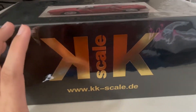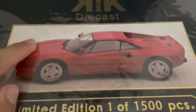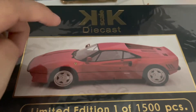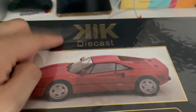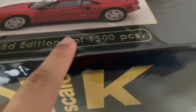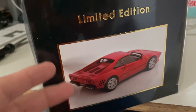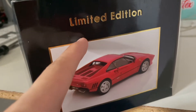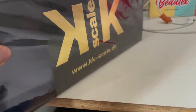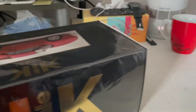You've got your KXDL logo right at the center, the website down at the bottom, and right at the top you've got the model picture — in this case the 288 GTO — plus more of the branding. This is a limited edition, one out of 1500 pieces. Moving on to the side of the box, you've got more pictures of the 288 from a different angle, and again this is a limited edition model with more KXDL branding.